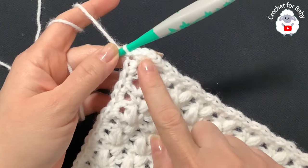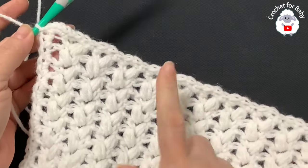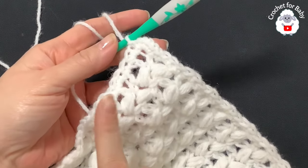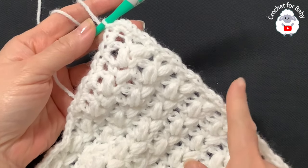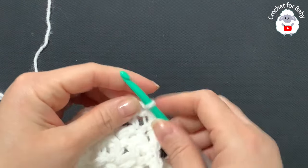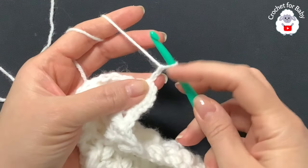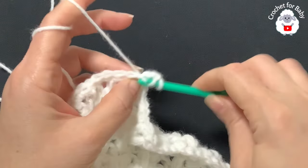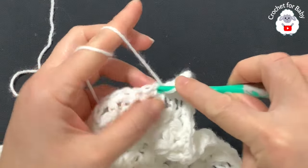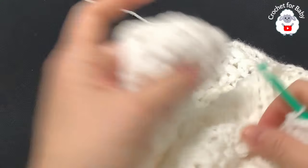To recap: on each corner you should have four single crochets; along the sides you should have 112 single crochets; along the top and bottom you should have 110 single crochets. For the second border row, chain two and turn. Into this same stitch make a double crochet, then double crochet into each next single crochet — continue until you reach the first corner.